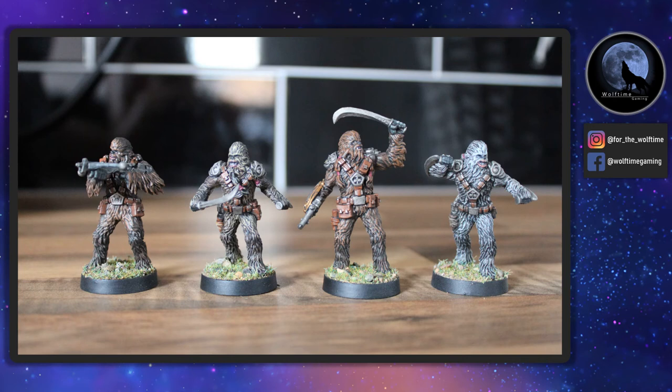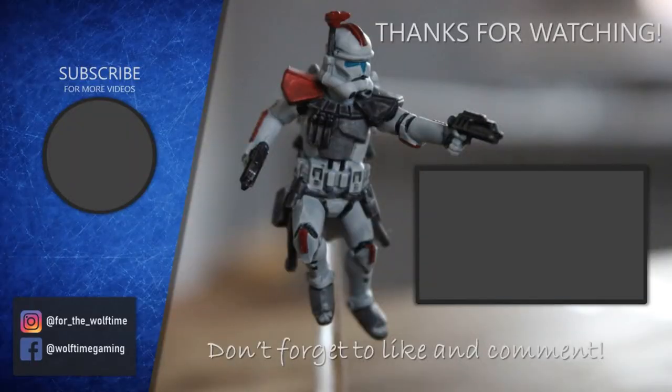I really do hope you've enjoyed watching this video as much as I've enjoyed making it, and I hope it helps you decide how to paint your Wookiees. Thanks for watching — make sure you hit that subscribe button and check out the other videos on the channel. There are loads of Star Wars Legion themed videos, as well as Star Wars Armada and a few other bits and pieces. Thanks for watching and I'll see you in the next one.